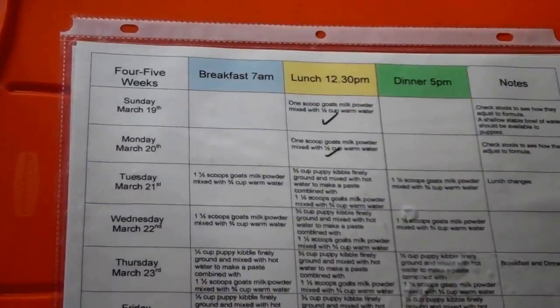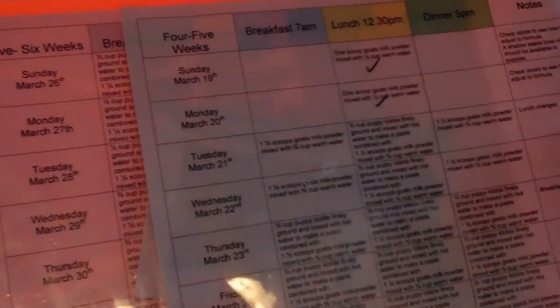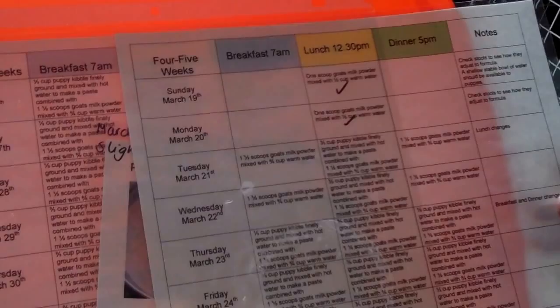First, take the orange container off the shelf in the puppy room, just from above the crate. You'll notice on the lid there are some laminated instructions. Take out the sheet corresponding to the day.